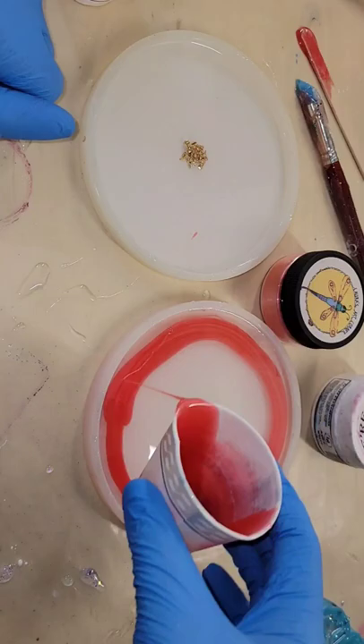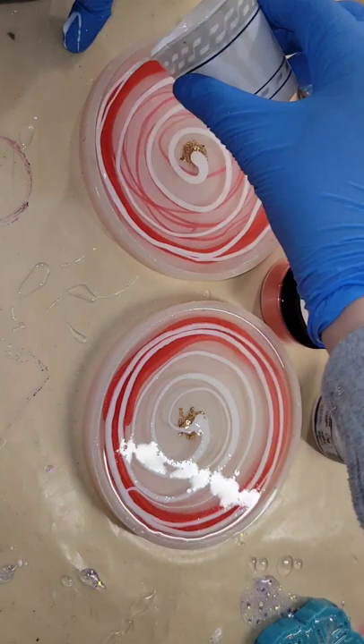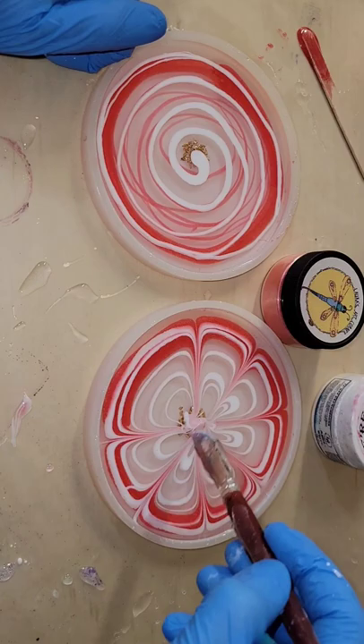Let's make some resin flower coasters. I have my molds filled up about halfway with clear resin. I'm going in with my pigments now — I'm using the Total Boat Tabletop Epoxy. This one is Coral Peony and now this is Angel White. Just doing a little swirl of the white in the center. All of my pigments are from Laura's Art Corner.